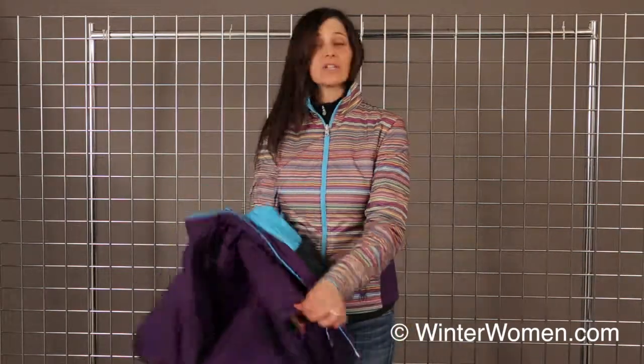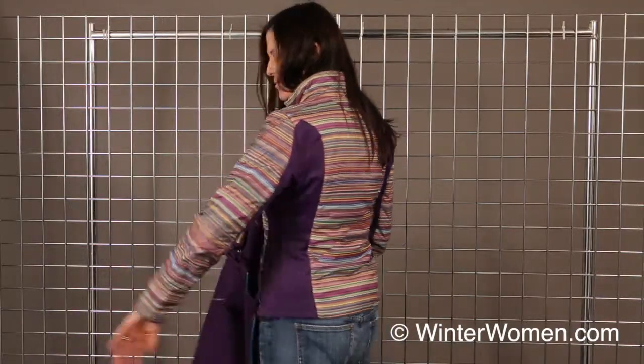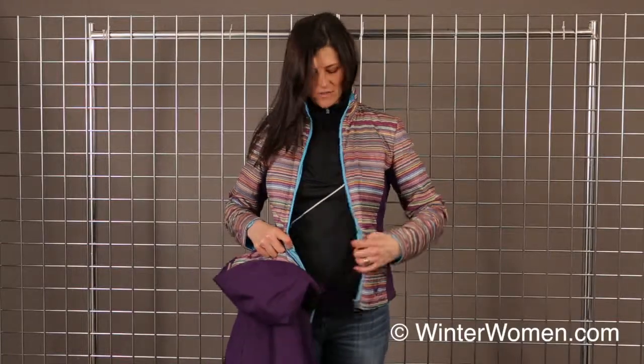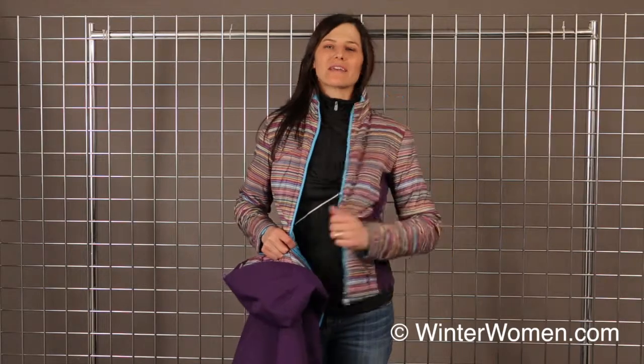And then the inside jacket, which is also reversible — this is that 40 grams, really cute piece, lifestyle piece as well. It does reverse, so you get the stripes on the outside and then the fun blue on the inside. And that is the Menage a Trois jacket from Spider.